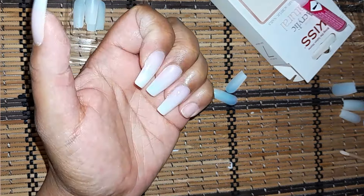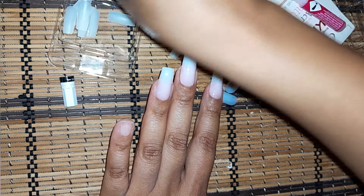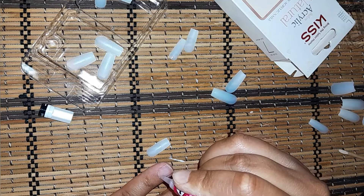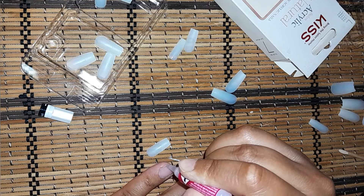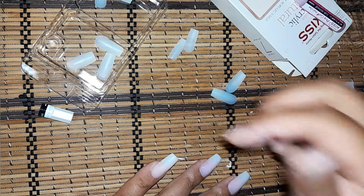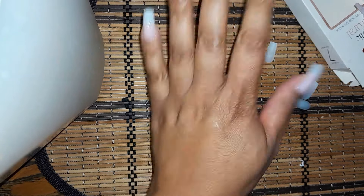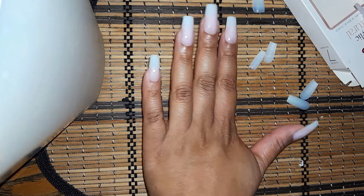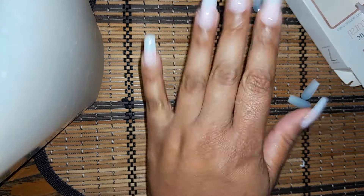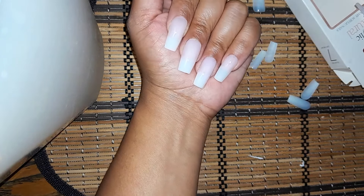This is so fabulous! I love this — this is so me. I love, love, love especially the shape, guys. This is like a confidence booster. Now I'm in the mood to go out! This is stunning — I love the shape. This is so stunning. Love it.